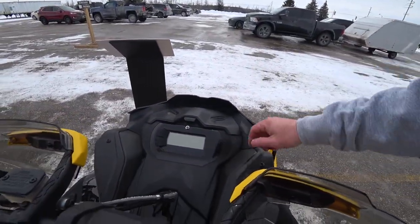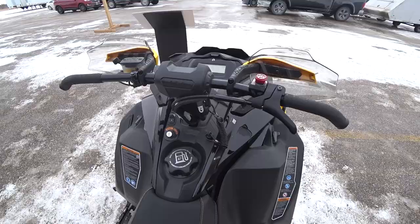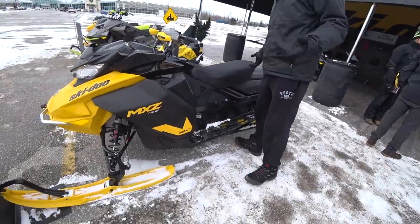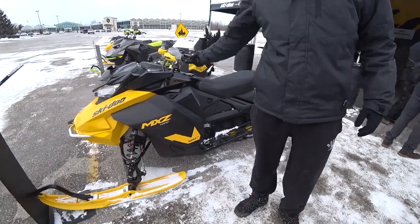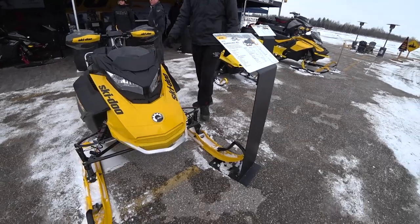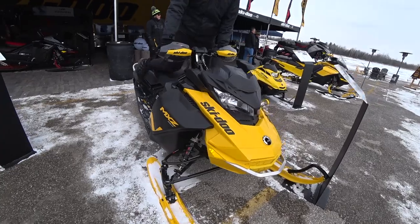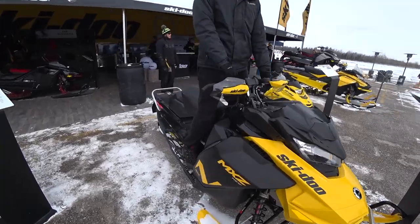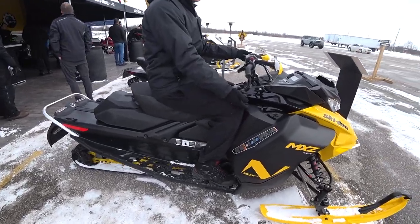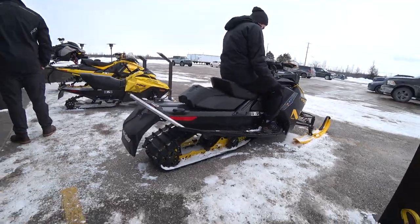These have the base gauge on them. This is just like the 600 EFI. How come it looks smaller than Shannon's? Because it is — that's the whole point of the Neo. It's supposed to be for the younger kids, like your first sled. It's the 600 EFI, but they just made it smaller. Look at how short the tunnel is — look at where my knees are from the riding position. I can't believe how short that tunnel is.